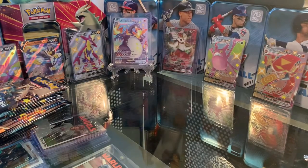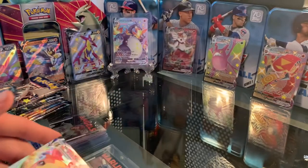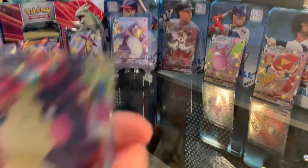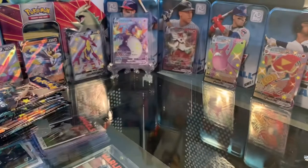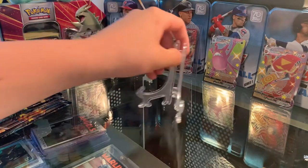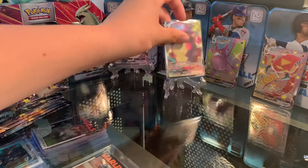Oh my god, we have a Morpeko VMAX on the first pack! That is amazing. Let me get my sleeve — crazy, on the first pack we got a VMAX. I also got these little card stands off Amazon, so I'm going to stand this one up for the rest of the video. In future videos if I get any good hits I will stand them up during the video.